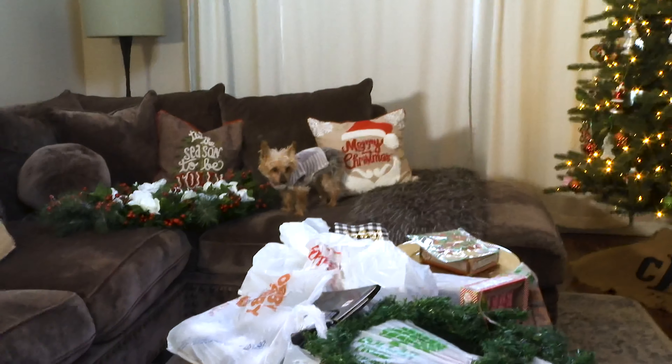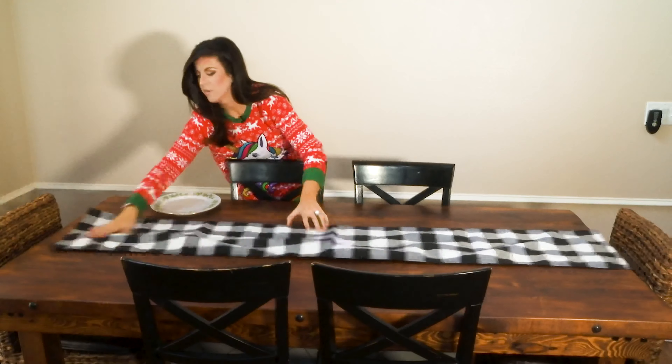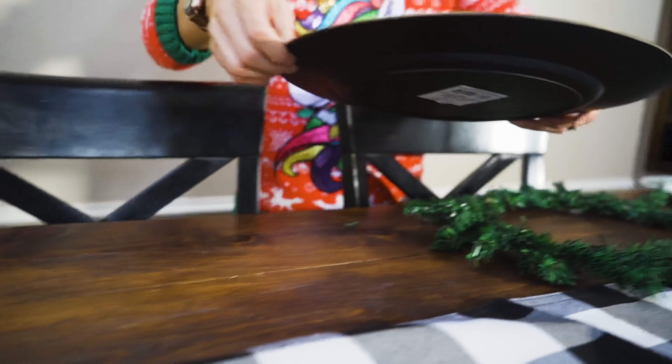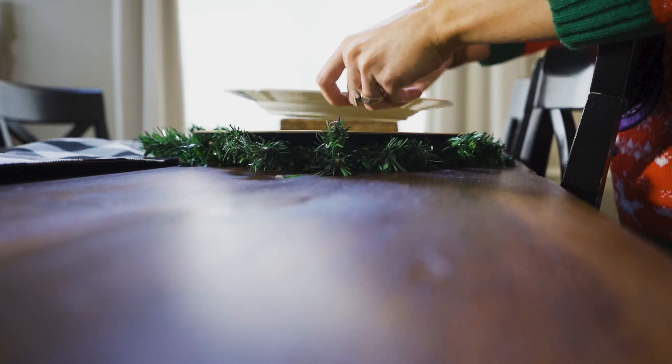Starting out with our black and white buffalo check runner — this was under $13 with the Hobby Lobby coupon. Then place the dollar store wreath down first, fluffing and fanning out each branch. On top of that goes the gold plate charger, then Noni's Christmas China.